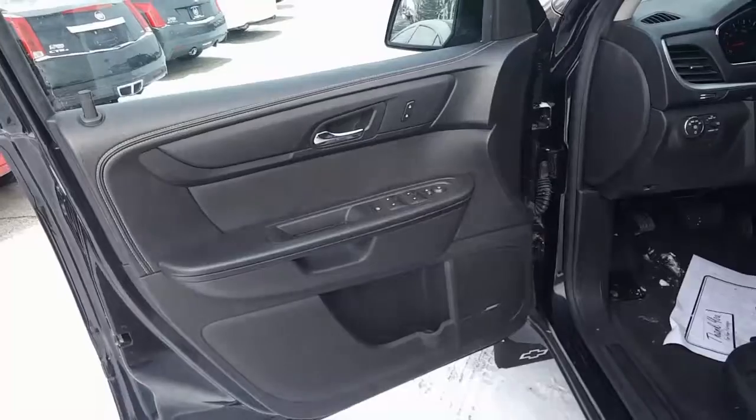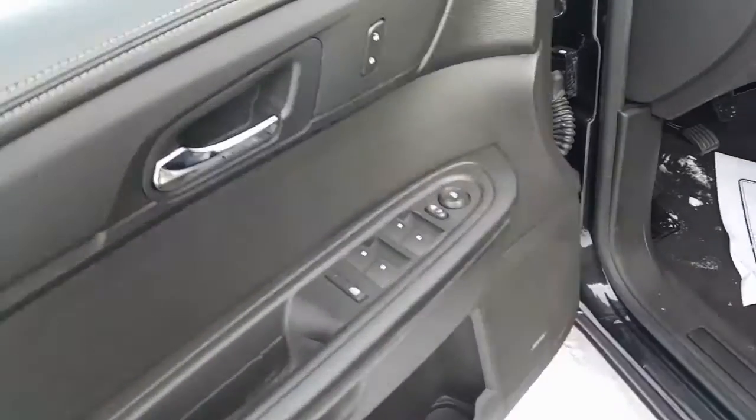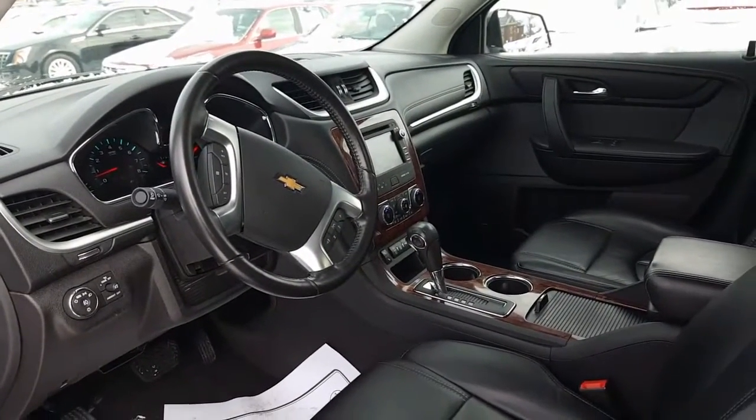Let's go ahead and get in the driver's side. Here's a look at the driver's side — Bose premium sound. There's your window control and side view mirrors. Power seat controls again with the lumbar support and a nice look inside.